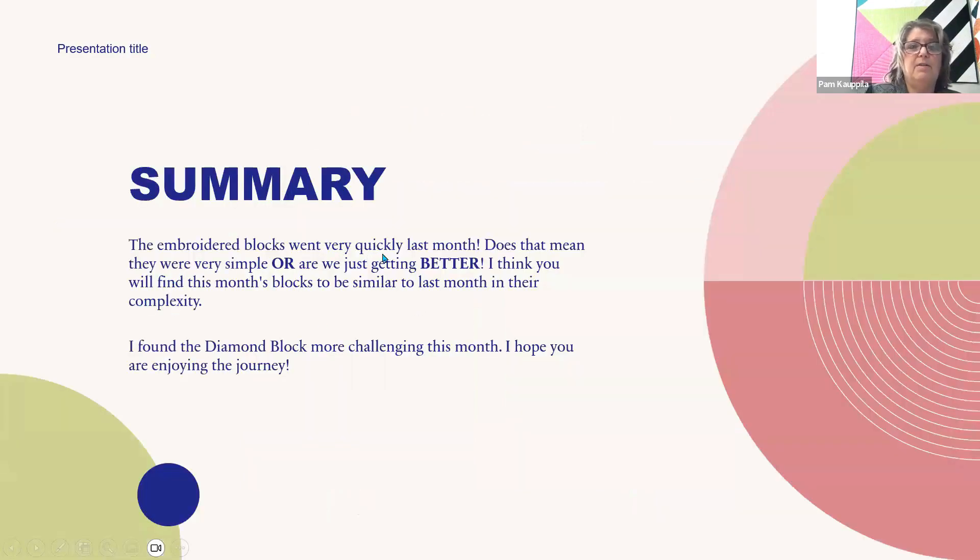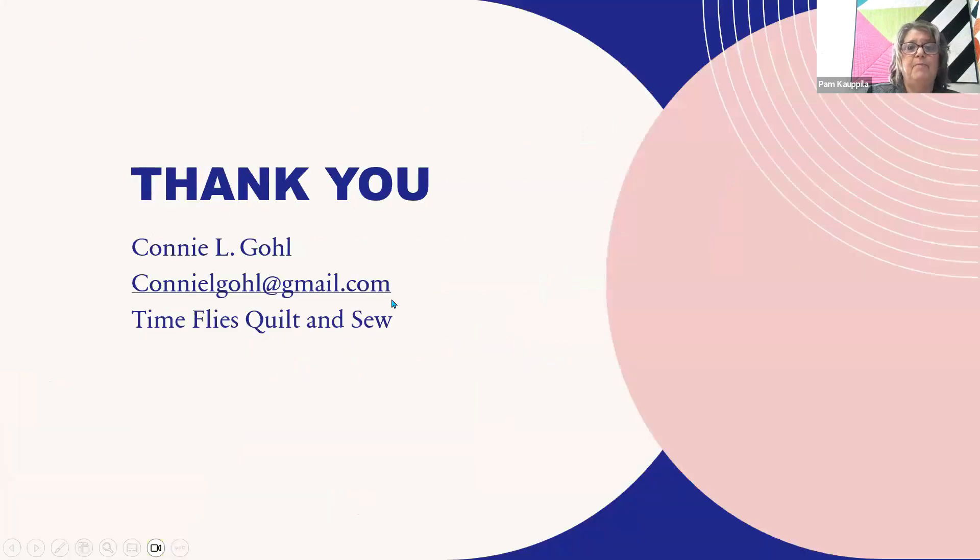In summary, the blocks went very quickly this month. Does that mean they were very simple or are we just getting better? I think you'll find this month's blocks to be similar to last month in complexity, which wasn't very complex. I did find the diamond block more challenging this month, and I hope you are enjoying this journey. Here is my email address — you can catch me there, contact me through the shop, or message me on our Facebook page. You do get an extra page this month with some directions for that second block.